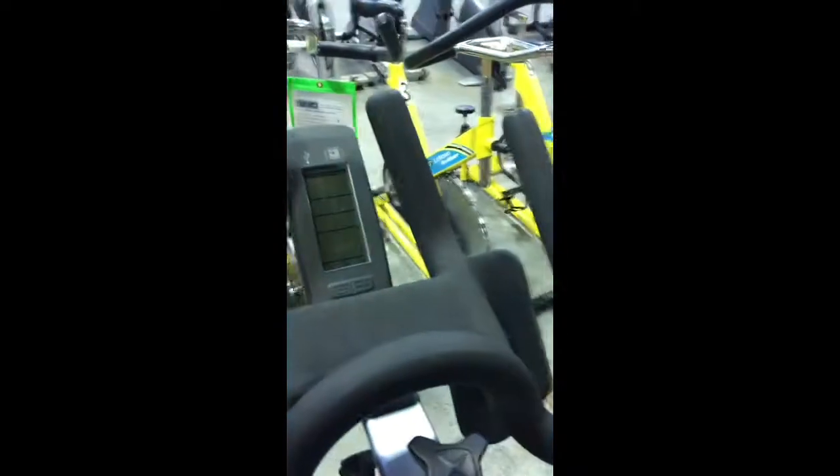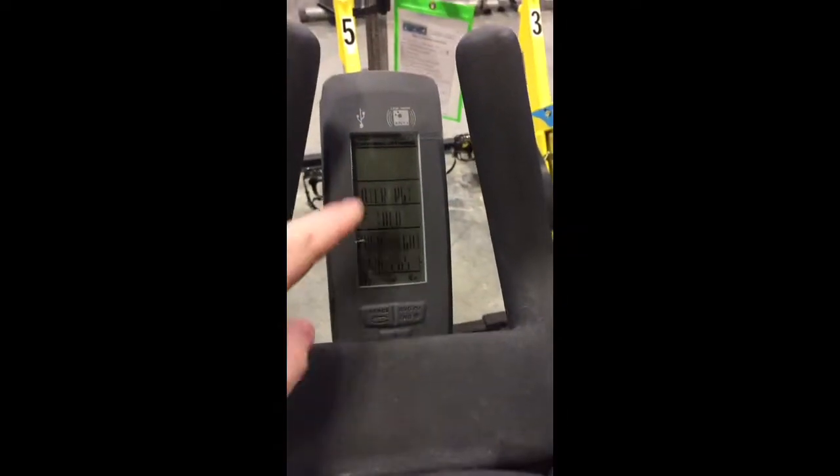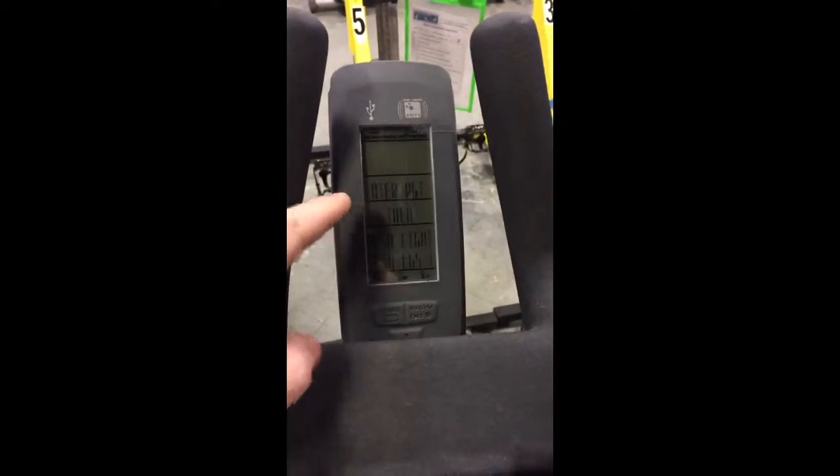The console itself will give you — if you put in your weight — speed, distance, and time. I'll ride that in a second just to show you.